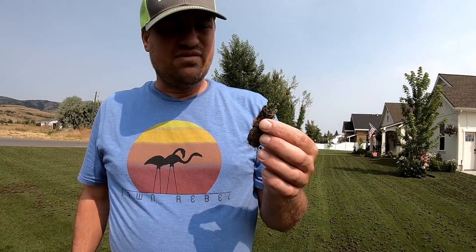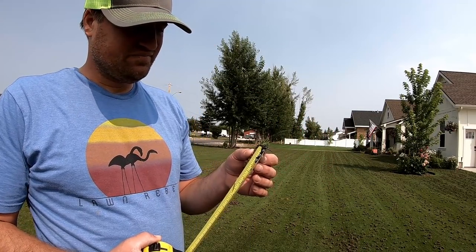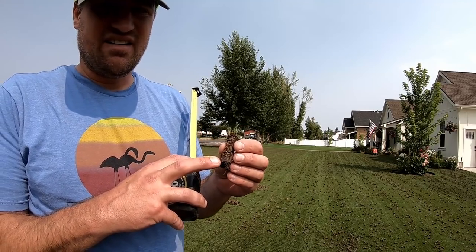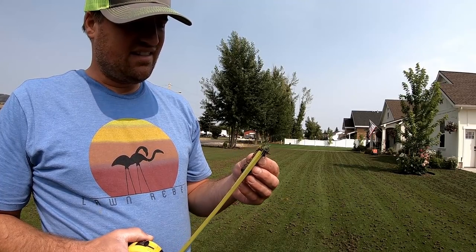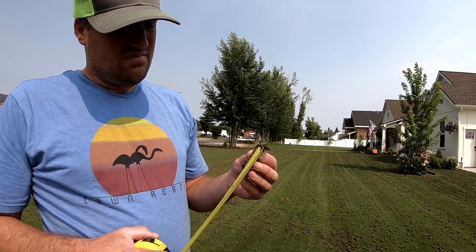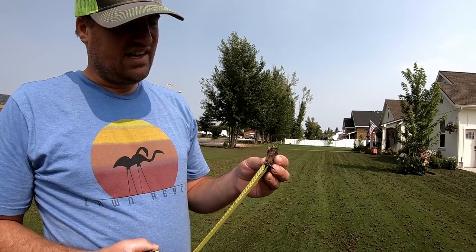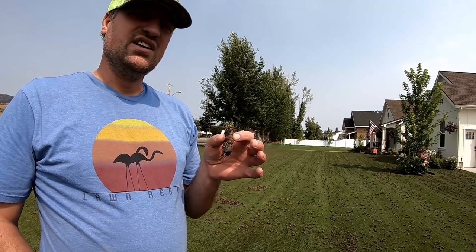Here's an example of a core I pulled up with the machine. The core is about two inches long. You can see a clay layer — that's my native soil — and then a sand layer. The sand layer is about an inch and three-eighths, and the clay layer is about three-quarters of an inch.